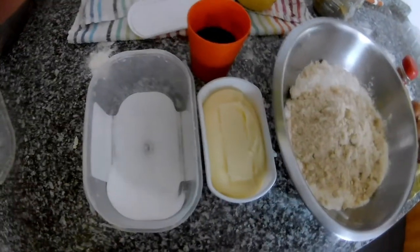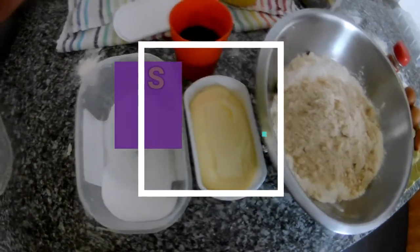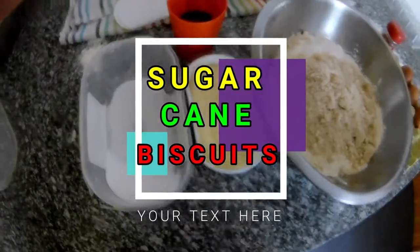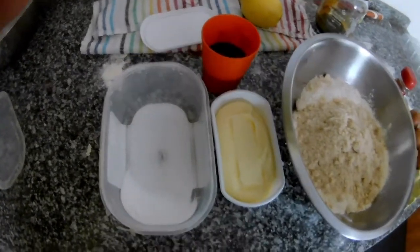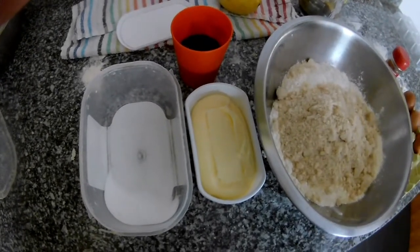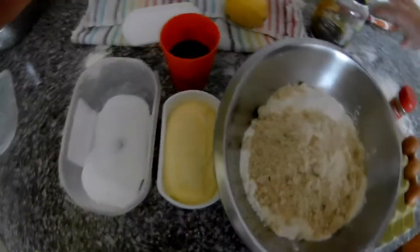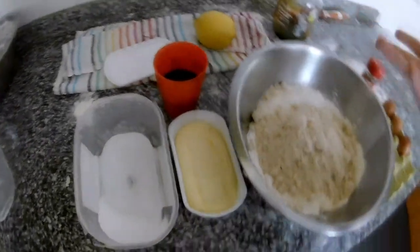Hi everybody, thank you for watching my videos. In this video I will bring something sweet — it will be biscuits. They're sugarcane biscuits, and here in Madeira where I live we call them 'brovas de mel de cana.' This is actually the mel de cana, so it's made from the sugarcane — it's basically a syrup, but they call it mel, meaning honey.